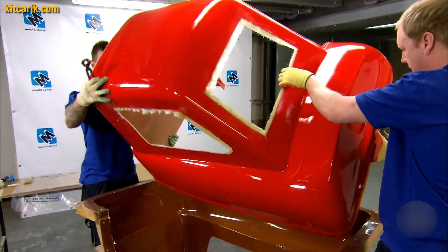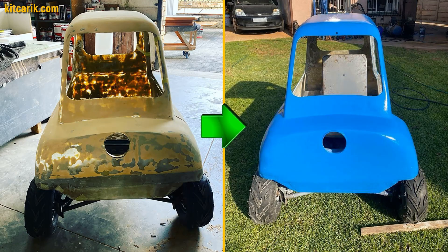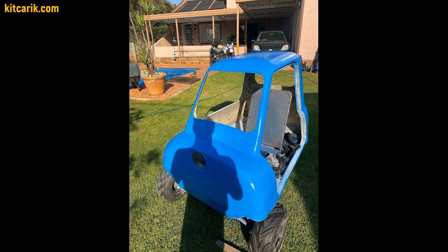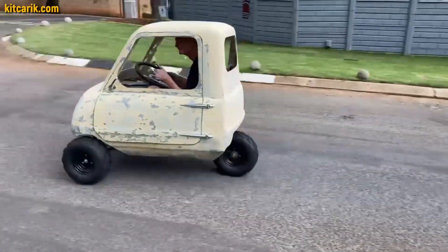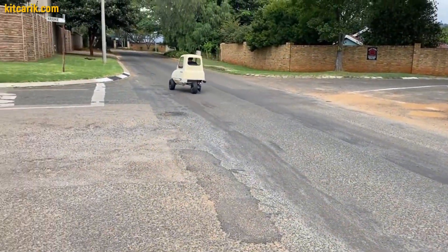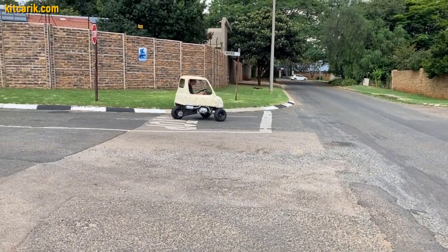He made a ready fiberglass body, mounted it on a homemade frame, and installed an ATV engine. This is a great idea not only for an adult but also for a child. Fun fact: the original PLP50 doesn't have a reverse gear, but our customer's car does have a reverse gear.